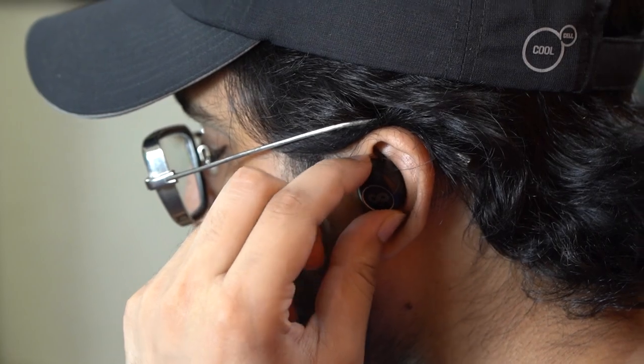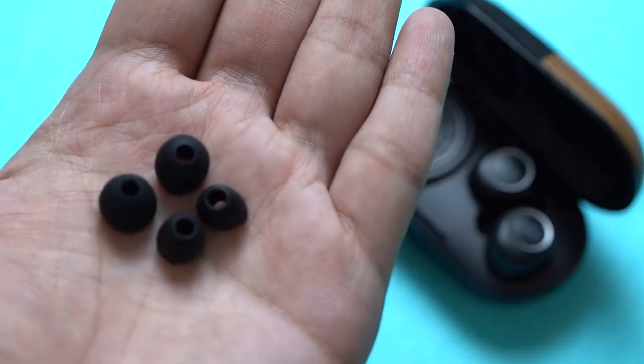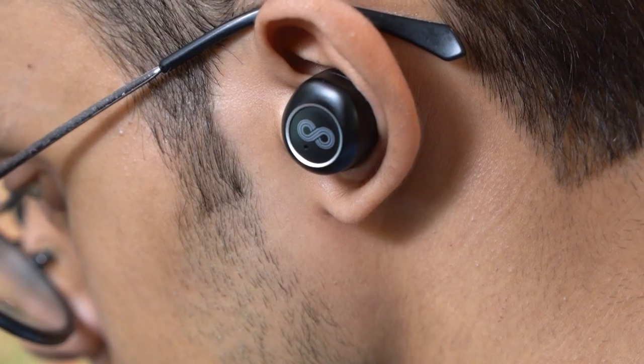In terms of fit, despite having small ears and the earbuds being fairly chunky in size, the Crossloop Gen are lightweight and I had no issues with the fit whatsoever. I was easily able to wear them for long stretches without facing any major issues. Plus, you also get extra tips bundled inside the box, so finding the right fit shouldn't be a hassle.